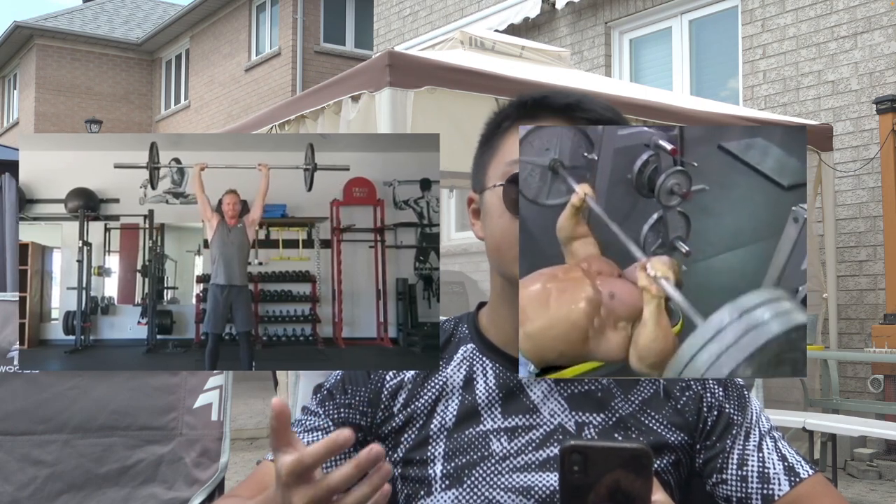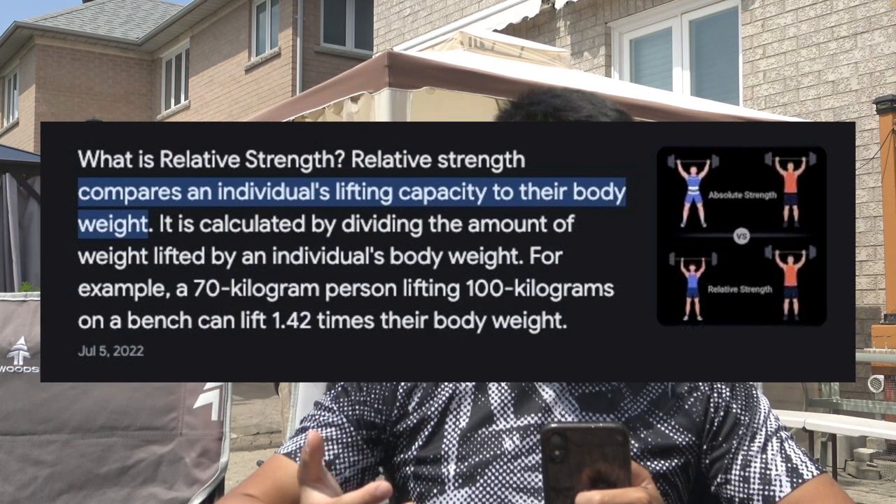Some great examples are the bench press and overhead press. These movements stimulate the same kinds of muscles and can be progressively overloaded very easily, meaning the strength you build from your standing overhead press may carry over to your dips.